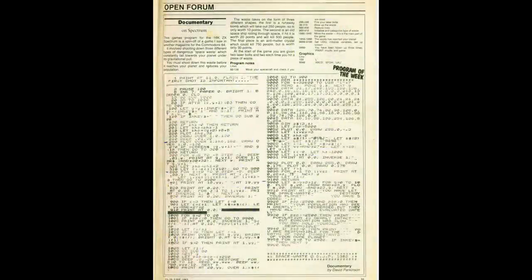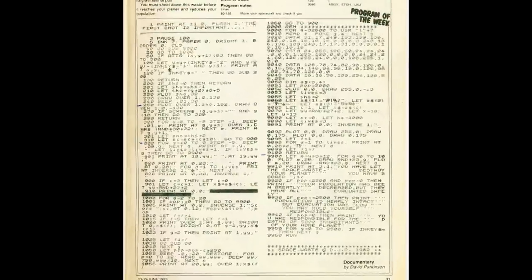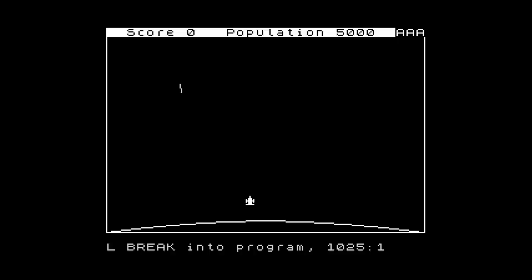This is Space Waste, originally published in Popular Computing Weekly in June 1983. The page calls this 'documentary' for some reason, but the listing clearly states it's called Space Waste. The idea of the game is to shoot down waste that is falling to the planet, and if it hits, a certain amount of people will die. Each bit of waste kills different amounts of people, so you can pick which bits to ignore if you really have to. You only start with two shots, and you get an extra two shots for each successful hit - and if you miss the first two, that's it, you have no more shots left. The listing is more or less a full page, and initial attempts to run gave an out of data error. This was quickly fixed, but then one of the UDGs in the top right was not working properly, and fixing an issue with the position of the laser - and we can finally play it.